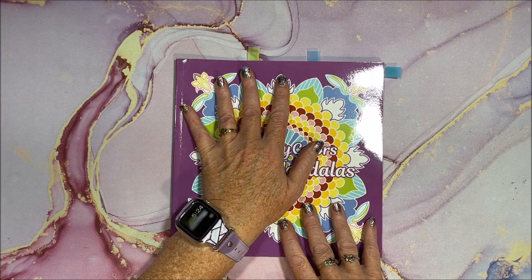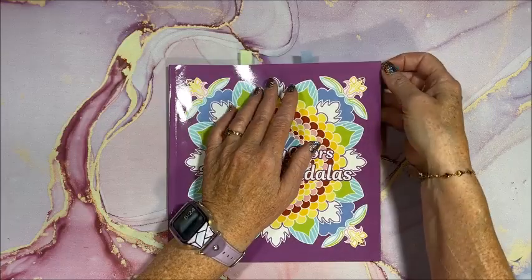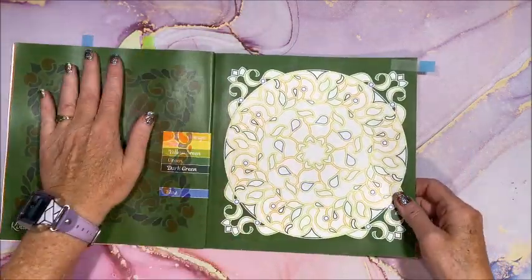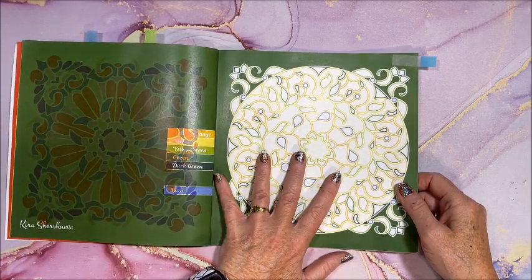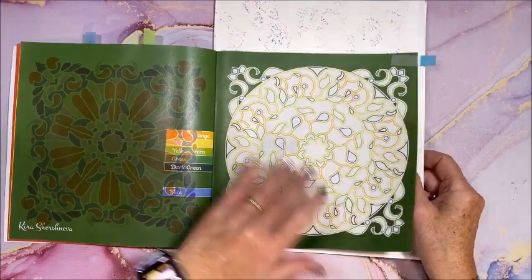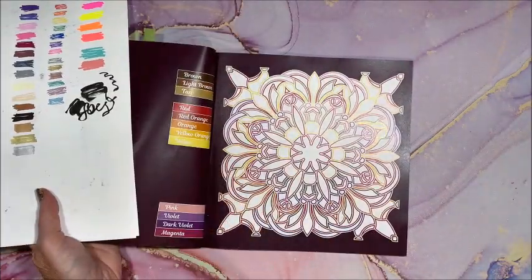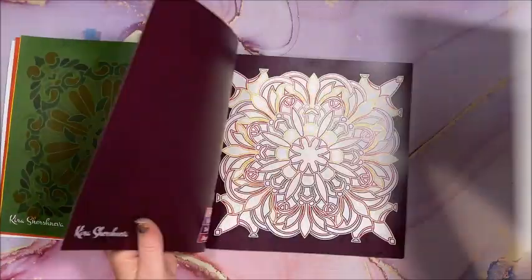I've colored a couple in here already and I just love this book, so I thought we'd do a color and chat on the next picture, which is this one. We've got lots of pretty yellows, blues, and greens, and I love that color palette. This is going to be pretty — the next one looks really pretty too. I was going to do that one but I like to do them in order.